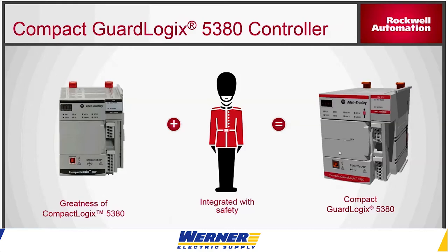On the right is the new Compact GuardLogix 5380. Obviously it's in red — it's a safety PLC. It has the same functions as the 5380 CompactLogix, only it also has safety. With the Compact GuardLogix 5380, you have a few options: you can have it with motion and safety, or just control and safety without motion control, which gives you a little more granularity.